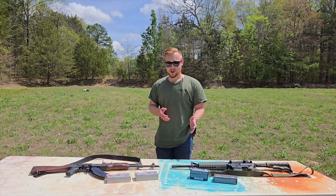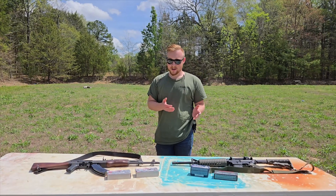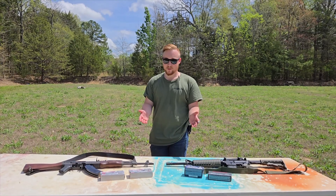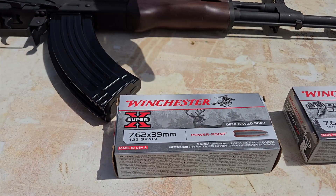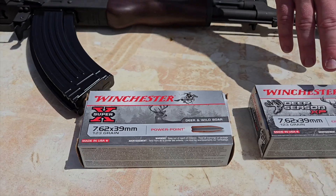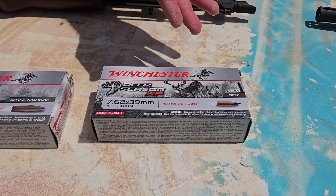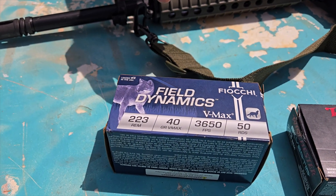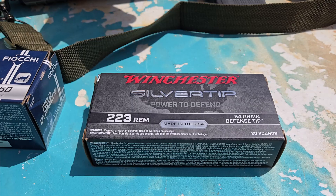Now, 5.56x45 is most of the time always going to be a full metal jacket cartridge. 223 Remington, on the other hand, is commonly used for hunting and commonly has expanding projectiles, which is what we're testing today. For 7.62x39 we're using Winchester for both brands: the Super X with a 123 grain soft point power point, and the Deer Season XP with an extreme point ballistic tip. For 5.56/223, we've got Fiocchi Field Dynamics 40 grain V-MAX projectiles and Winchester Silver Tip 64 grain defense tip projectiles.